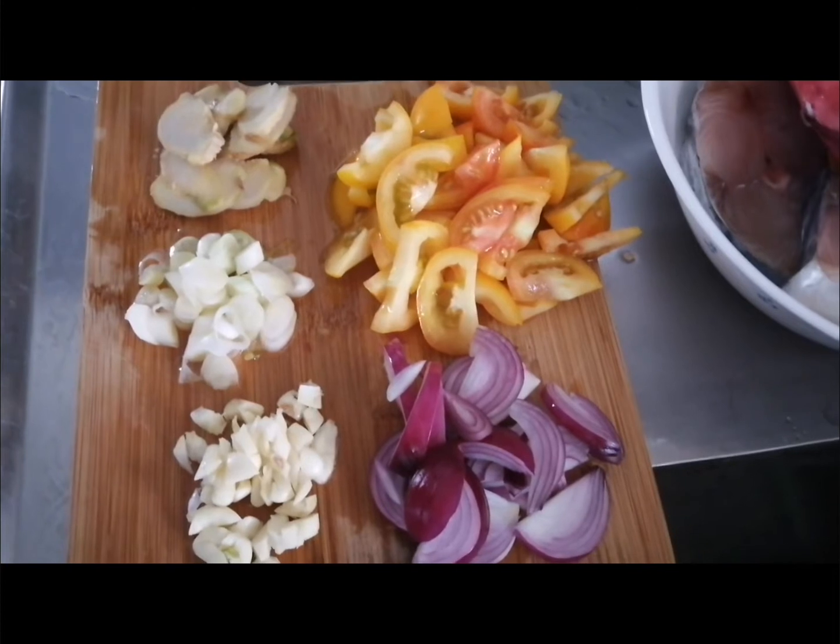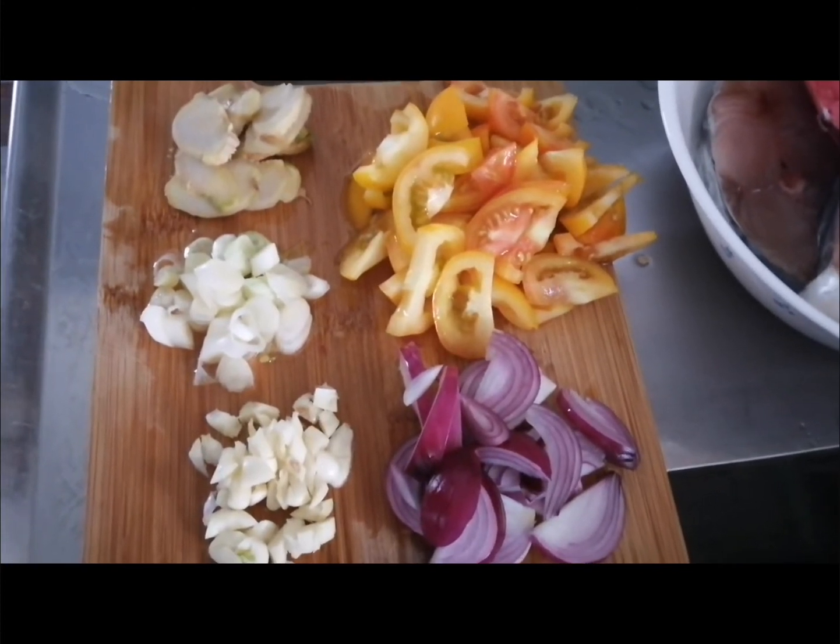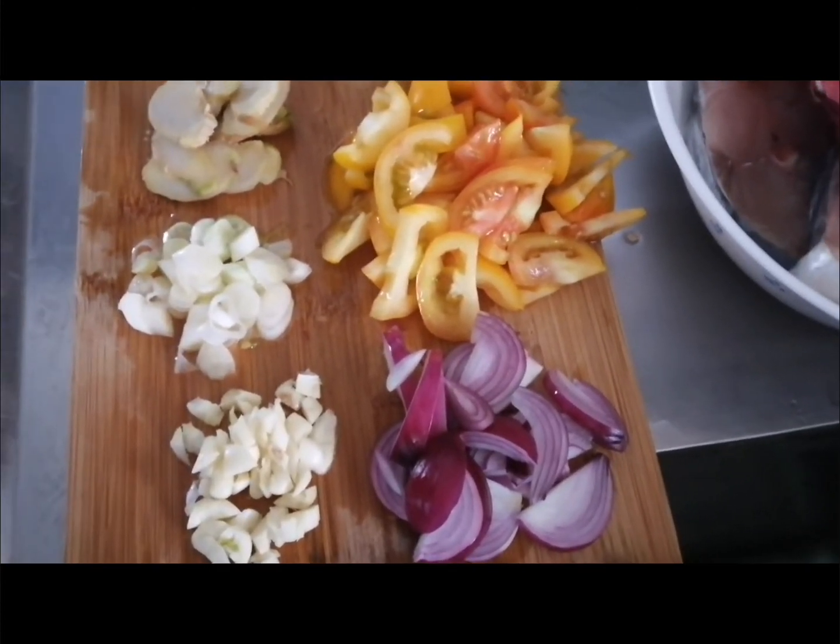Today I'll be cooking linarang fish soup. These are the ingredients.